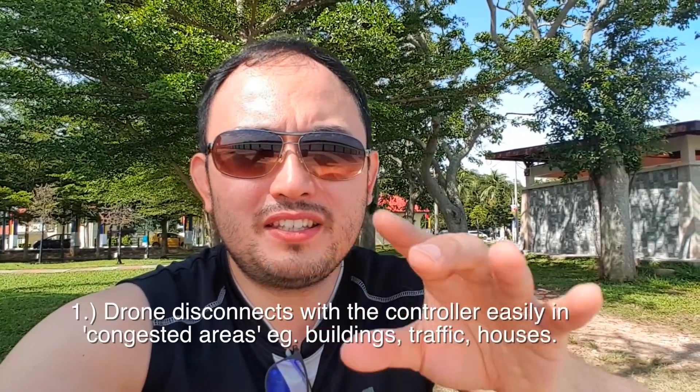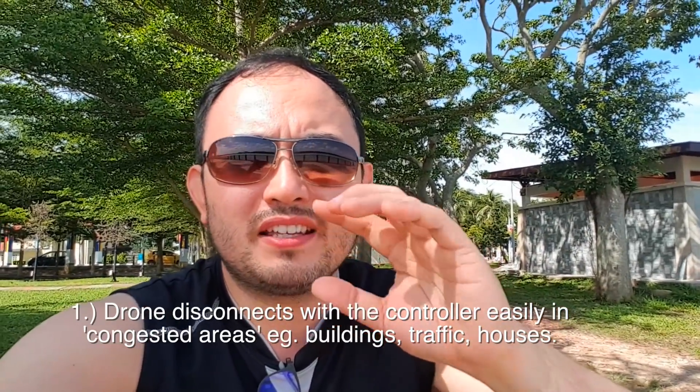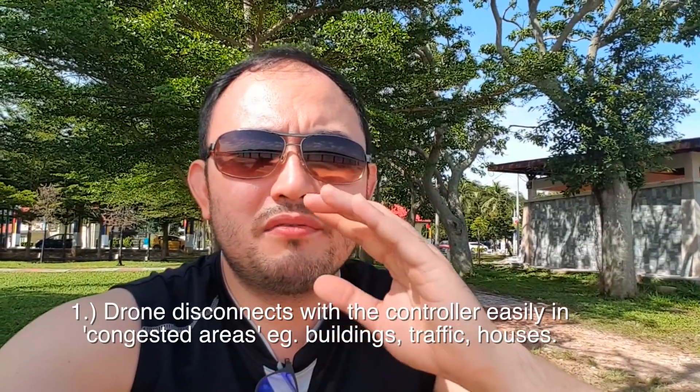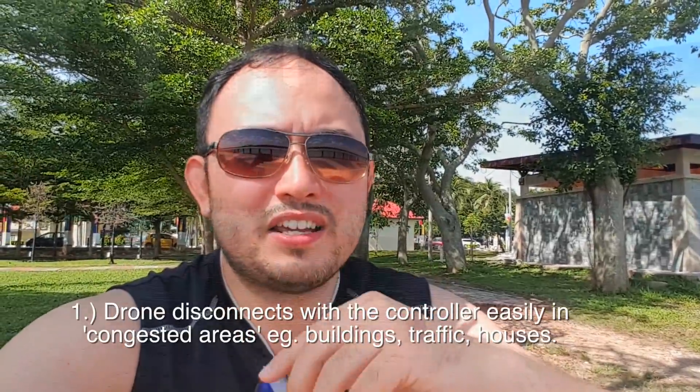If you fly the drone in a more condensed area of a city or town — places with a lot of buildings, traffic, and things like that — the aircraft disconnects from the controller easily. It doesn't even reach one kilometer before it disconnects and just flies home.